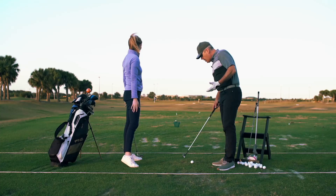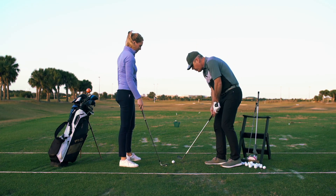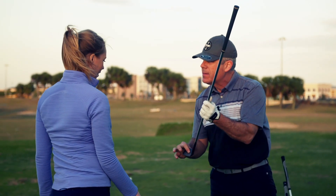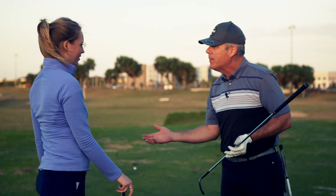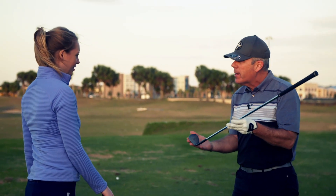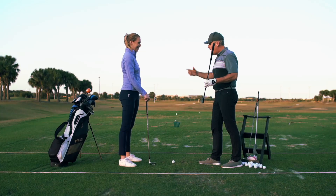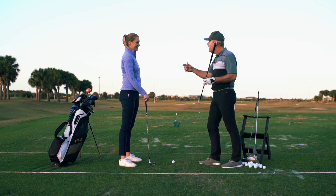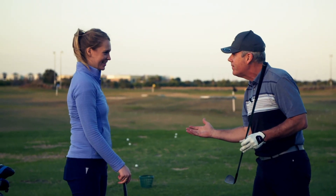If you cut grass with the sole of the club, the ball will always meet the club face. For any beginner friends you bring to golf for the first time, show them how to cut grass with a golf club. Then put a couple of tees in the ground, have them cut through the tees with the sole of the club, and then put a ball on the tee and ask them to cut the tee again. They'll never miss.